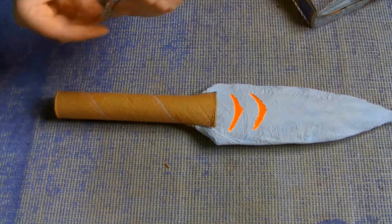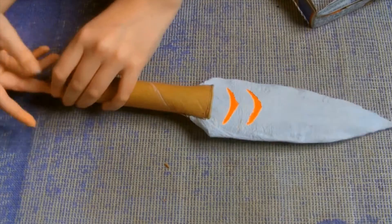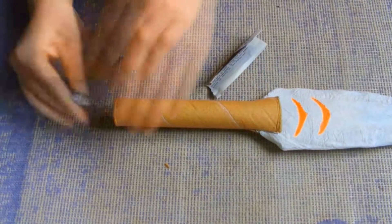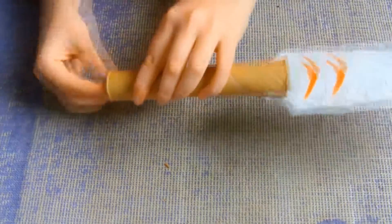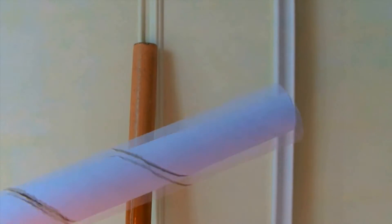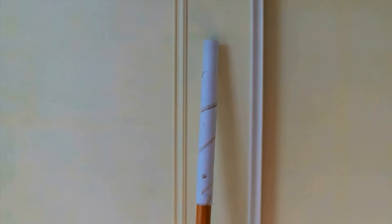Now so the weapon isn't top heavy, stuff your handle with newspaper, or if you would like something heavier. My spear handle was pretty much made the same way, just with the exception that you're not stuffing the cardboard tube with newspaper because you're sliding it onto the wooden pole. If you find the cardboard tube is making the spear too long, just cut it down like I did.